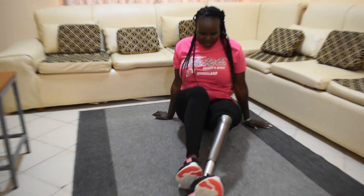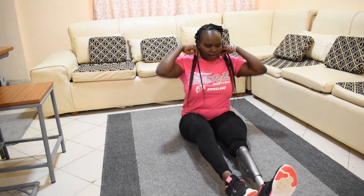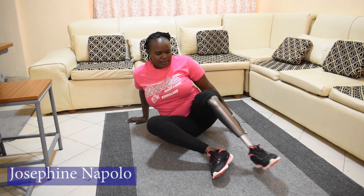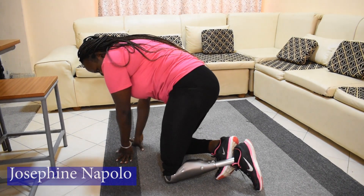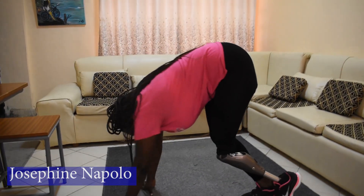One of my amputee friends asked if I ever fell down. Yes — I used to fall frequently, but for the last three years with my current prosthetic leg, my falls have reduced to minimal.